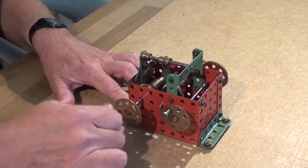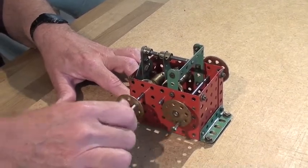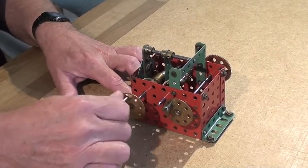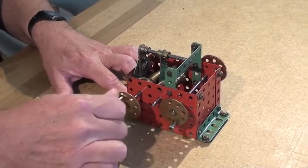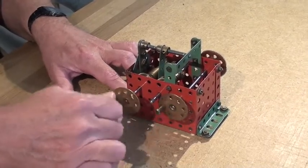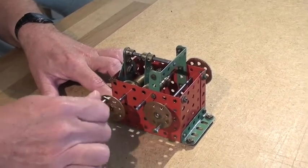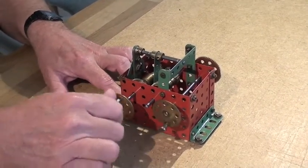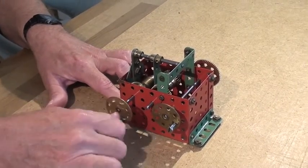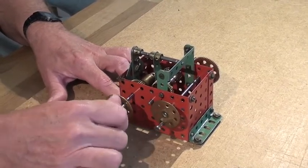Even though you can see I am turning the input drive consistently in a clockwise direction. Once again we have stopped because the lifts are at the bottom and now they are going back up. All the time I am turning the input shaft the same way. I will just carry on until the lifts get to the top of the tower again. They stop and down they start to come.